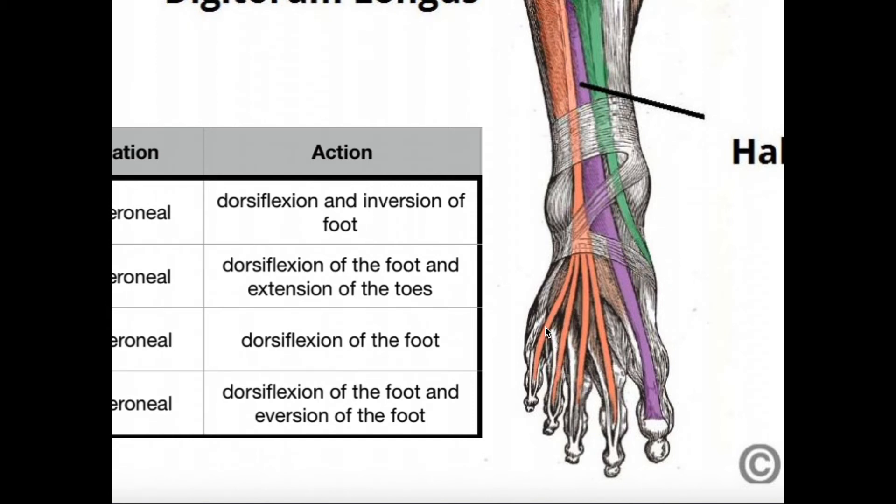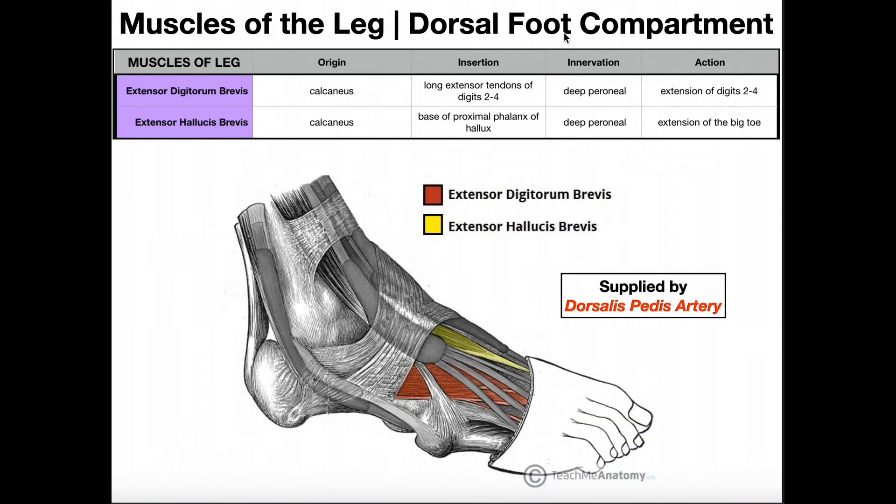The tendon going to digit five does not have an extensor digitorum brevis tendon inserting on it — so extensor digitorum brevis cannot assist with extension of digit five. It can only assist with extension of digits two, three, and four. It also cannot assist with digit one, as that is the job of extensor hallucis brevis and extensor hallucis longus. Extensor digitorum brevis adds tension on the longus tendons of digits two through four; for digit five, extension is solely from extensor digitorum longus.